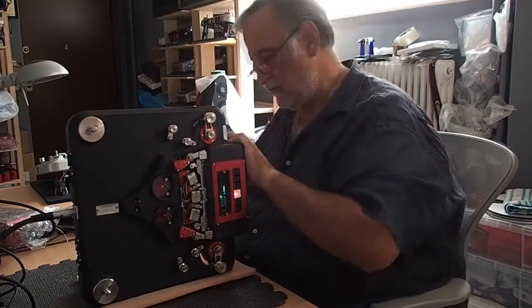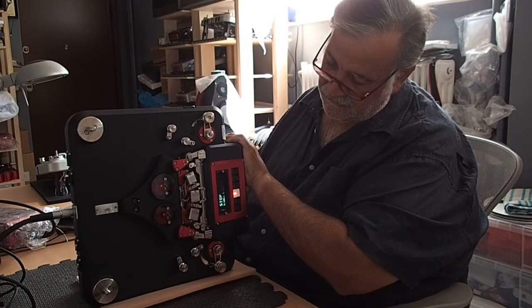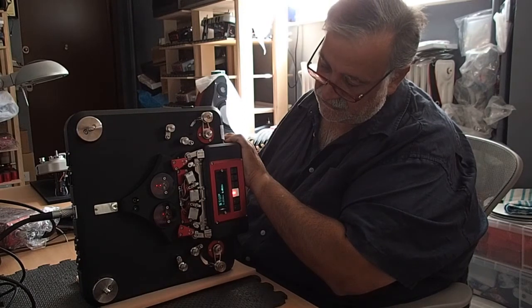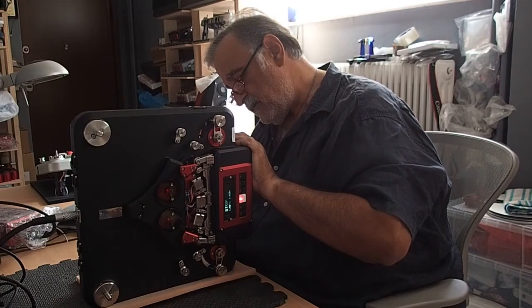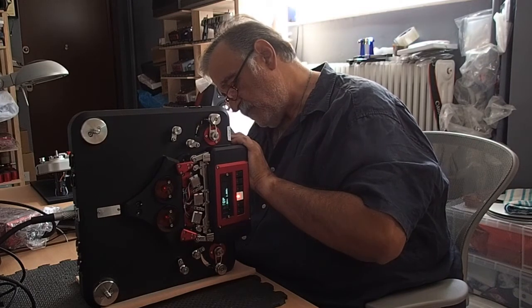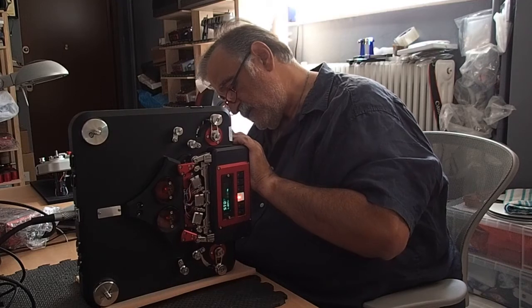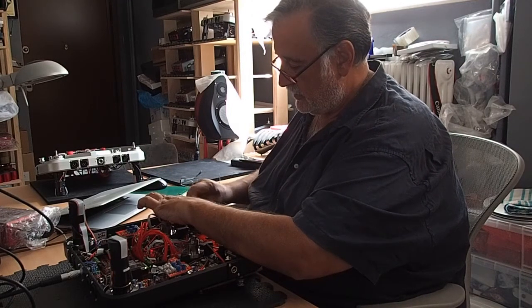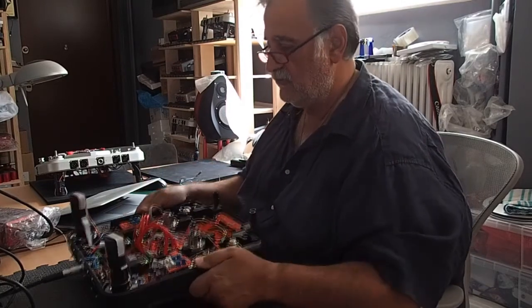Now we do exactly the same on the other side, which reads 2.562. We turn the pot — it doesn't matter which way — and it comes down to 1.05, 1.07, 1.04. We try to get them as close as possible to each other, aiming for around 1.025. We tighten this one up, making sure the top of the part is level with the top of the pot, then tighten all the grub screws. All the lights are on and flashing, which is good.